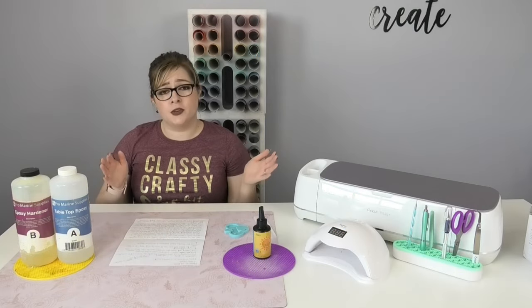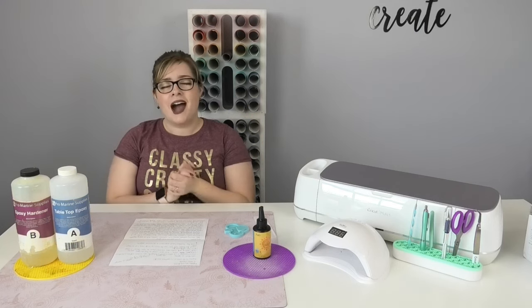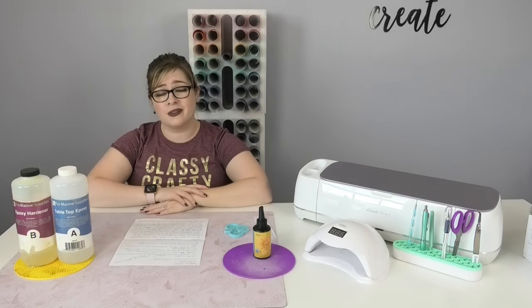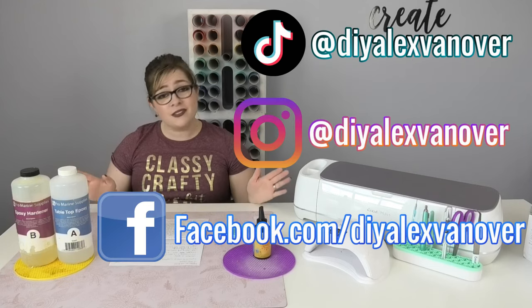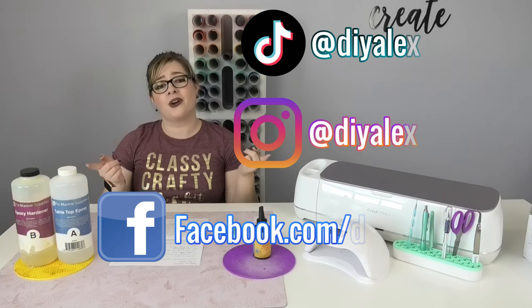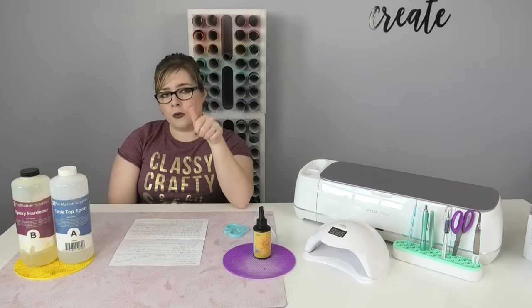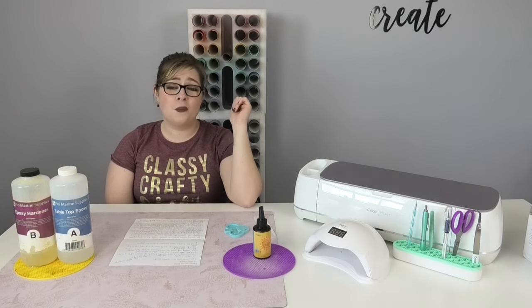I hope that answers your questions about epoxy and UV resin and clears up any confusion. Drop any remaining questions in the comments — I'm happy to answer them. You can also chat with me on social media; I'll put all my handles on screen. Please subscribe to DIY Alex, scroll down, ring the bell, and select all notifications so you get notified every time I post. I hope we craft again soon!